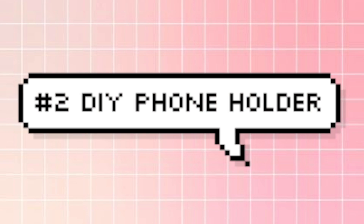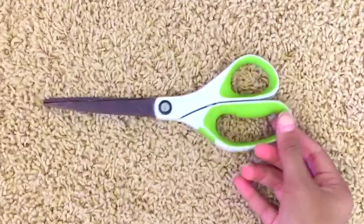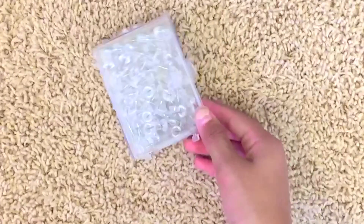The next DIY is a phone holder made out of a toilet paper roll. You're going to need a toilet paper roll along with washi tape or something to cover the toilet paper roll to make it more decorative, along with scissors — though I ended up using an X-Acto knife — and some thumbtacks.